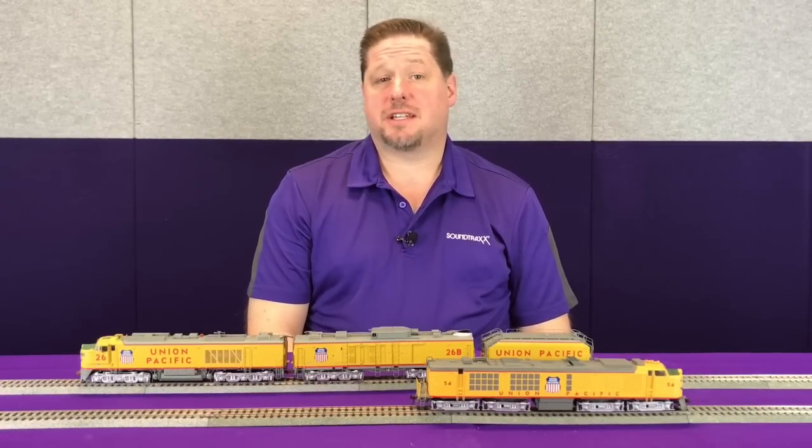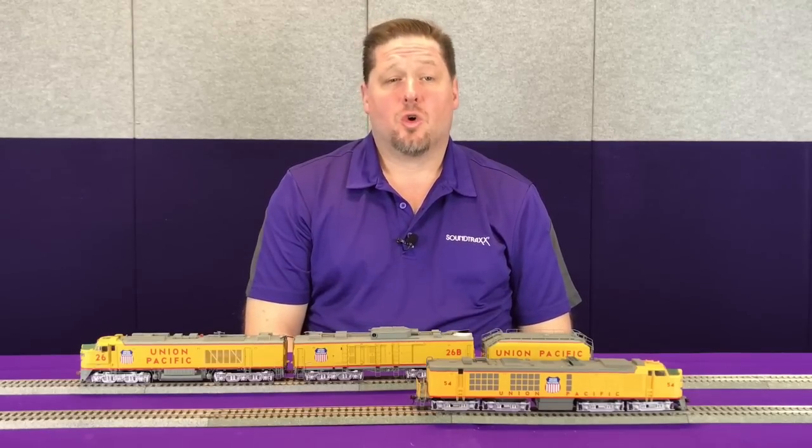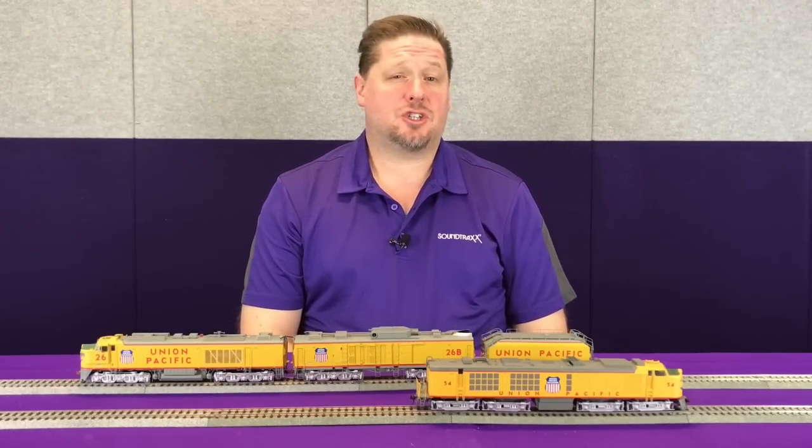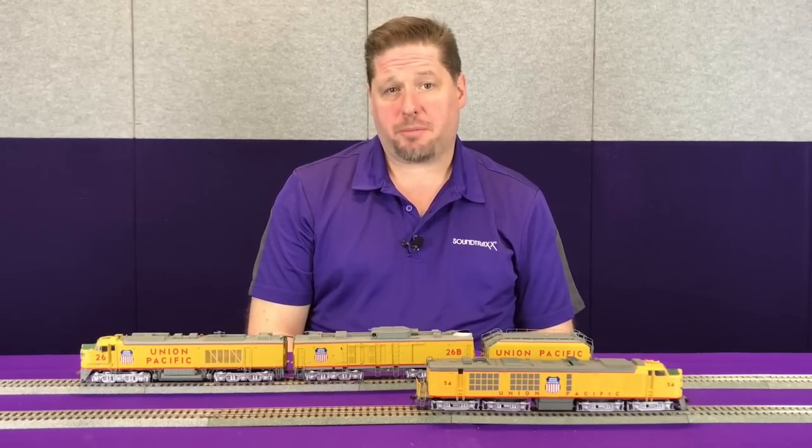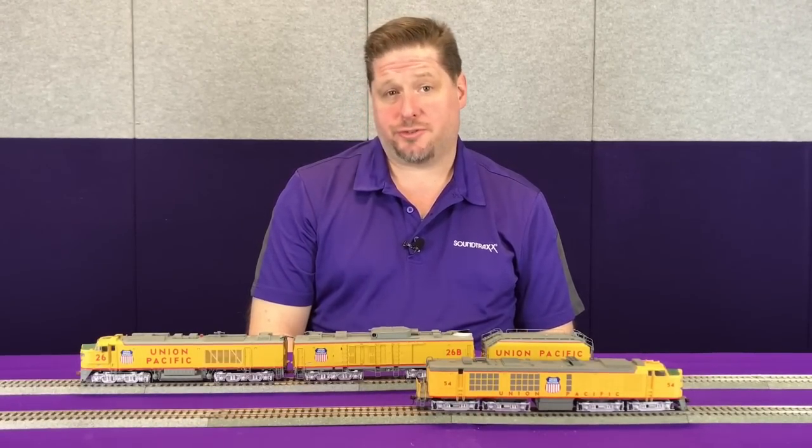Hey guys, George from Soundtracks here, and today we're going to have fun with turbines. We're going to go into the detail of how each of these turbines operate and how your Tsunami 2 decoder will match the proper operation of the turbine that you've chosen.